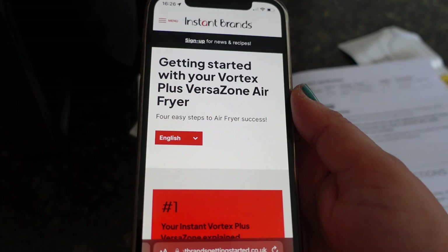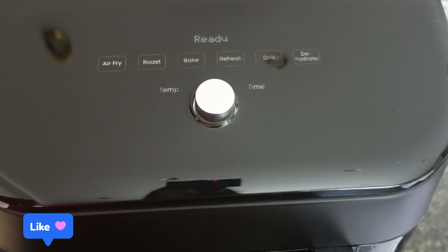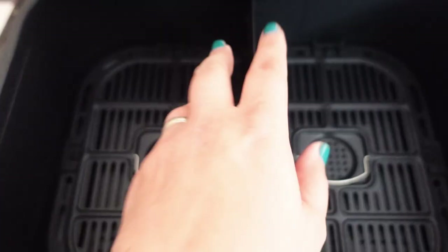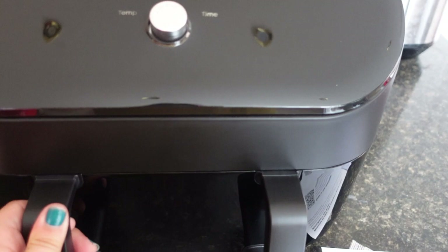I'm going to have a play and cook — let's see if I can fit my chicken in this. The drawer looks like this, and I think to get my chicken in I'm going to have to spatchcock it — flatten it out a bit — because it is massive. I might even have to take the bottom out. I'll give it a go and let you know what I think. Thanks for watching — this is the new UK Instant Vortex Zone!